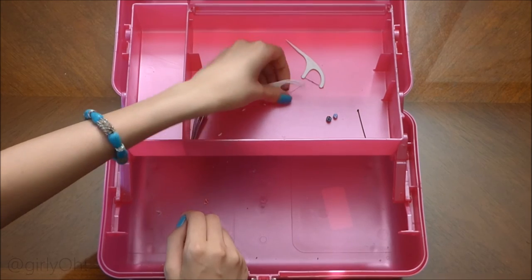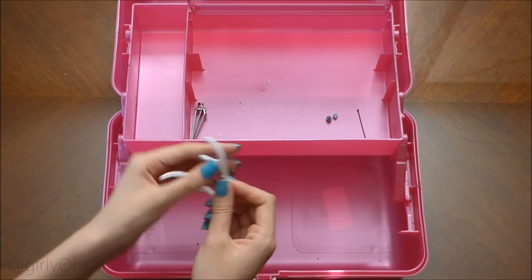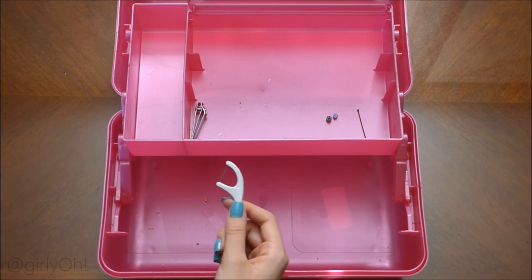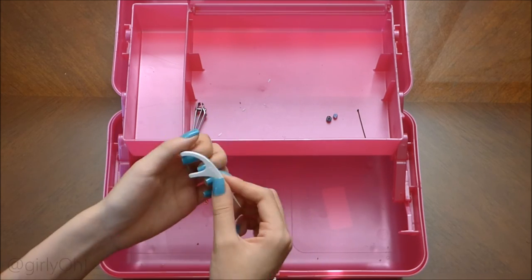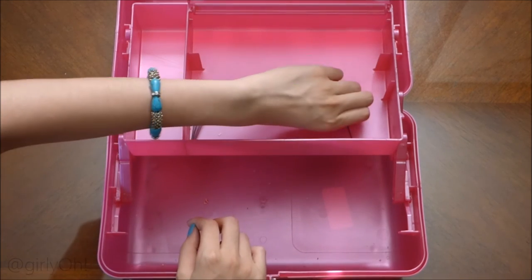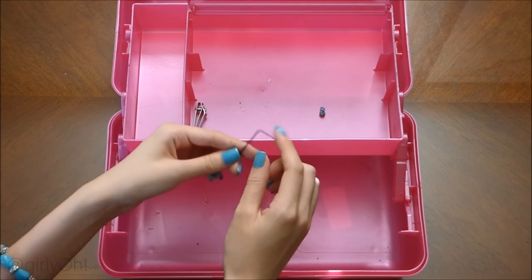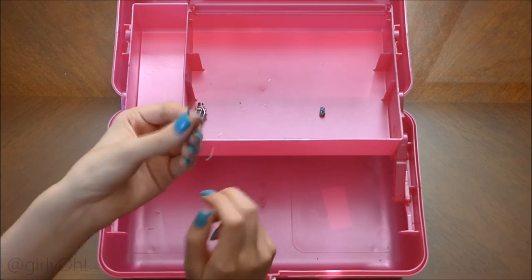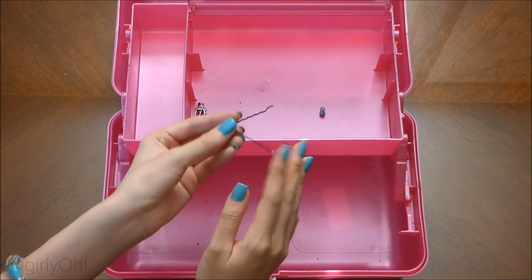Here are some floss picks. I bought them and put them in here because I was going to do a design with them — I'll do the demonstration. And here's a bobby pin. I love a bobby pin. I've always used one even before I started Instagram, and I still use it. I do have dotting tools but I still go to my bobby pin.